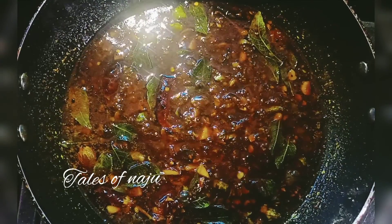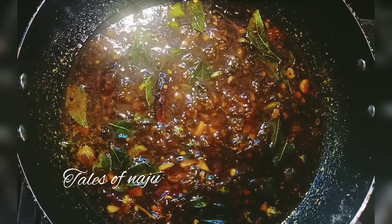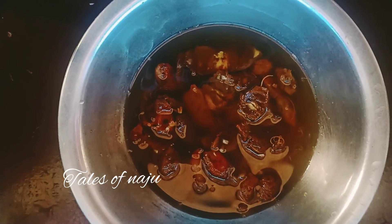Hello, welcome back to Tales of Nature. This is a special recipe for this one. You can put it in a little and a little bit.